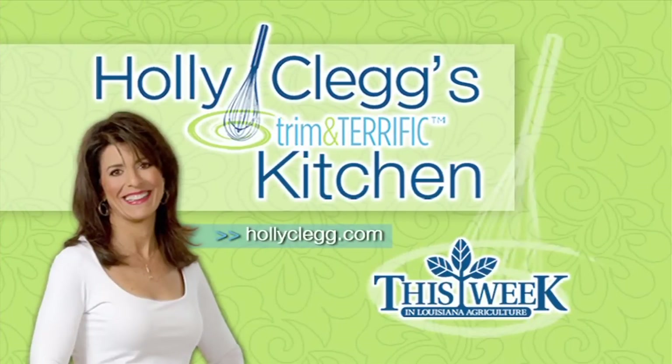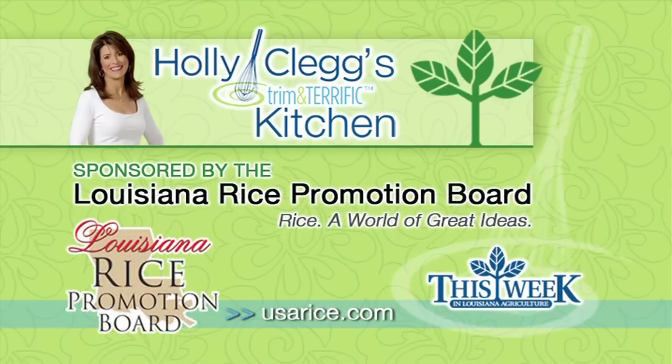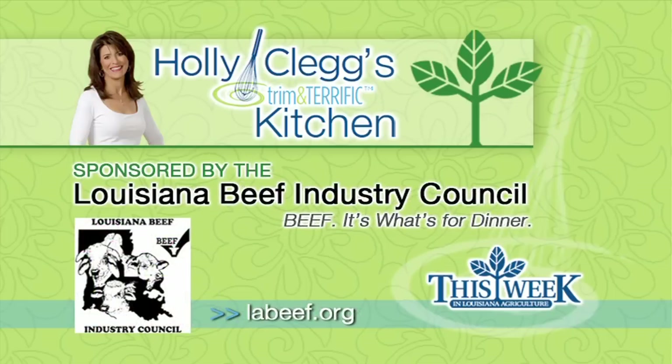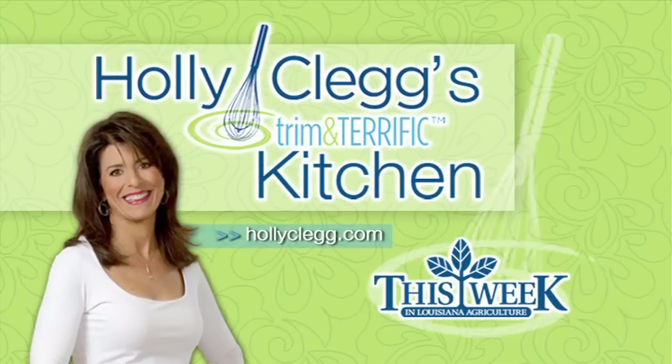Louisiana Beef is taking center stage in this edition of Holly Clegg's Trim and Terrific Kitchen as Holly and A.J. show us how to put a little Asian zing into the backyard barbecue. Holly Clegg's Trim and Terrific Kitchen is brought to you by the Louisiana Crawfish Promotion and Research Board, the Louisiana Rice Promotion Board, and the Louisiana Beef Industry Council. Kitchen facilities provided by the Around Town Television Show.